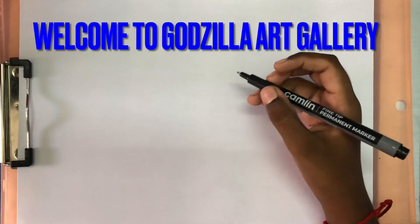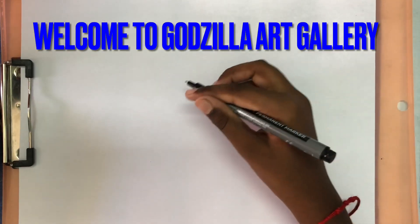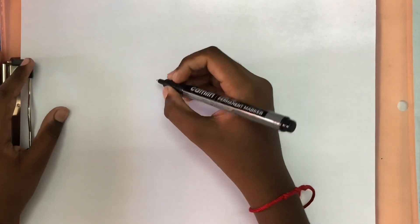Hi everyone! Today I'm going to show you how to draw Rodan from Godzilla: King of the Monsters. Hope you enjoy!